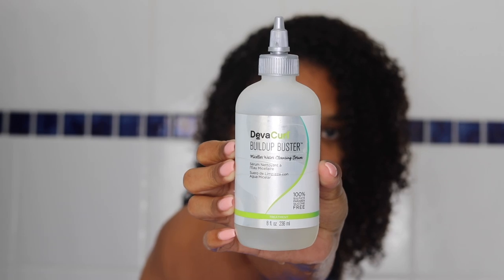I've just fully washed out all of the Olaplex, and now we're going to get into some cleansing. For cleansing today I am going to use the Build-Up Buster by DevaCurl. Actually, all of the products I use from here on out are going to be DevaCurl — they're my favorite to use when my hair just needs a little pick-me-up. It's a brand I trust, and they don't have any sulfates, parabens, or silicones in their products, so I know I can 100% trust them to give my hair exactly what it needs.